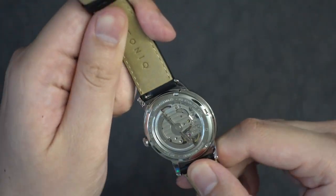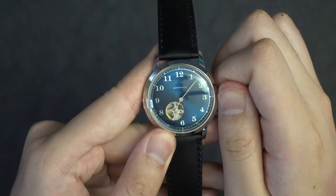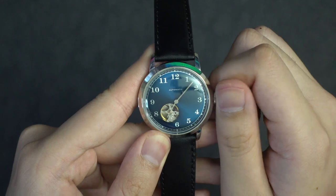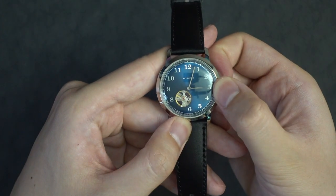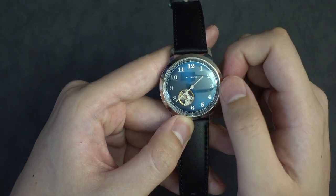Automatic means that the watch winds itself just through the movement of it being on your wrist. Hand winding means that you can actually wind it up yourself by rotating the side crown when it's pushed in all the way. And hacking means that the movement will actually stop if you pull out the crown to the first position to set the hour and minute.